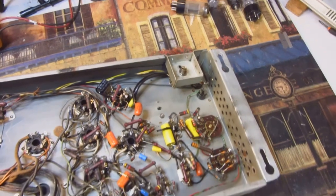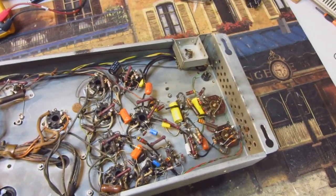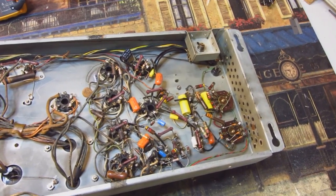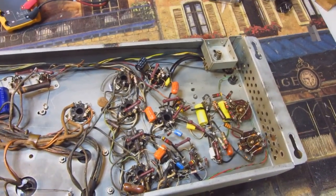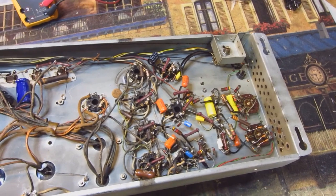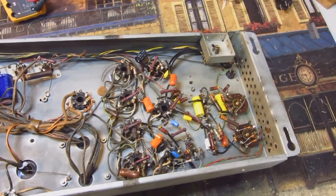The question is: what would cause a very intermittent fuse to blow in this amp? This is a case where you probably need some experience, because it was very unlikely to be a filter cap or anything like that. When they short, they short — they're not going to blow a fuse once every six or seven months. So there's something else going on here.